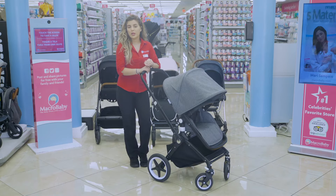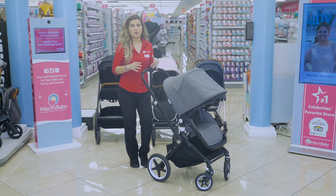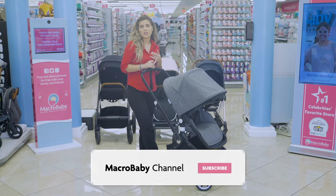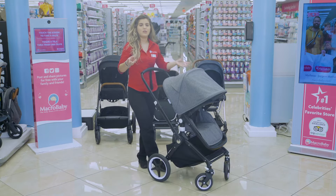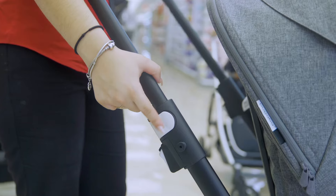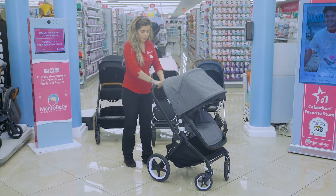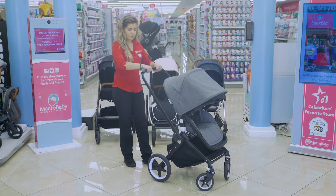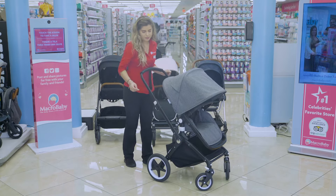Here I have the Bugaboo Links. It's going to be the most narrow stroller of this brand, so if you guys have trouble walking in the supermarket aisles or if you guys live in the city, it's going to be the perfect stroller for you. Starting right here with the handle, you're going to unbuckle on both sides the little white part, bring it down, and just lock it in place.